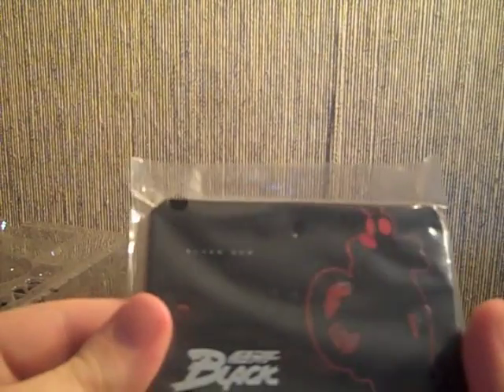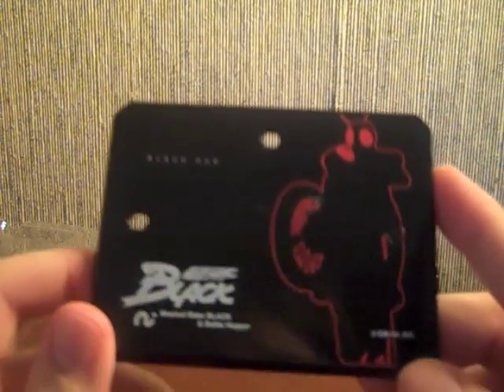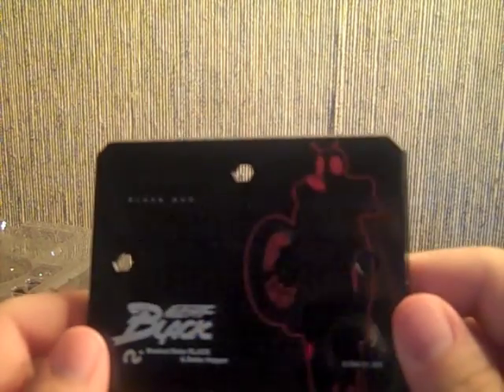There is Battlehopper. The stand that it comes with has all sorts of fun stuff: 'Black,' 'Masked Rider Black,' and 'Battlehopper Black Sun,' with a nice silhouette of Battlehopper and Black. This is an absolutely beautiful stand — I like it a lot.